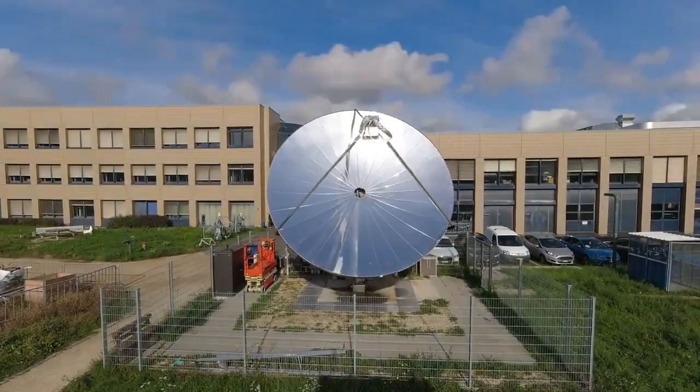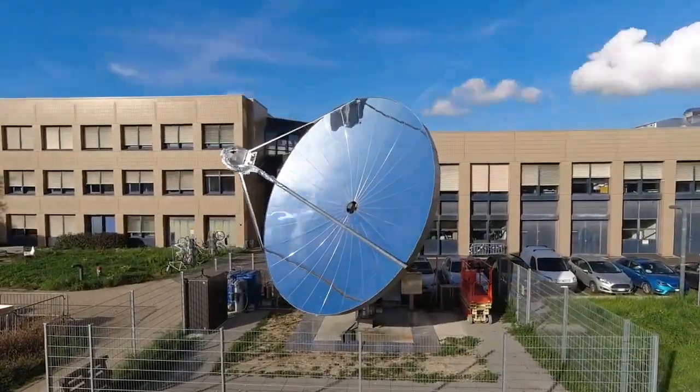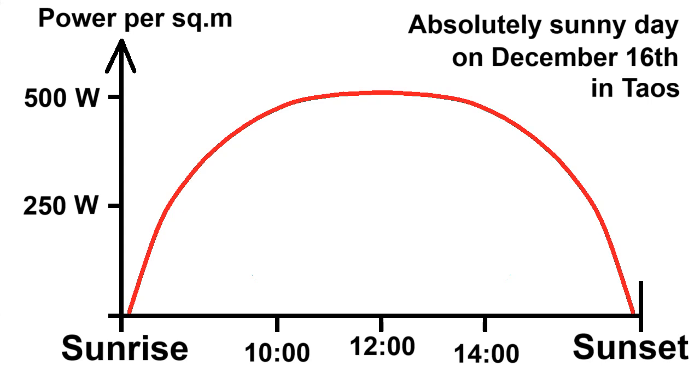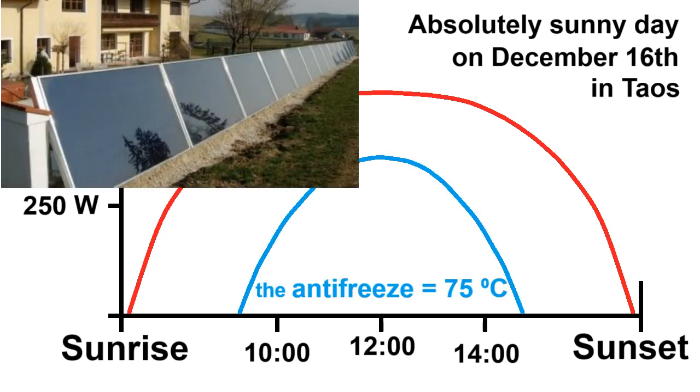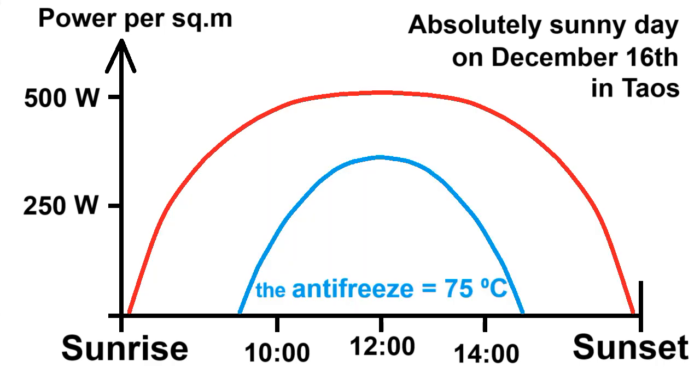A mirror dish must constantly rotate from morning to evening according to the movement of the sun across the sky. This is the power of heat production from each square meter of mirrors on our dish from sunrise to sunset, compared to the heat production from one square meter of solar collectors. We see that one square meter of mirrors produces almost 3 times more heat than one square meter of solar collectors, due to the rotation and higher efficiency when heating antifreeze to a temperature of about 75 degrees.